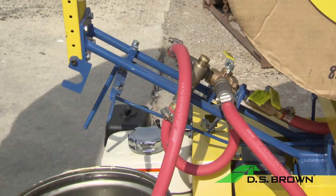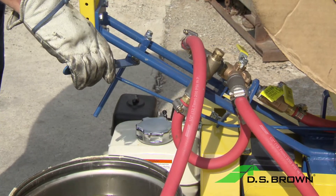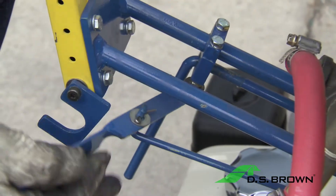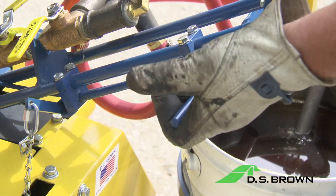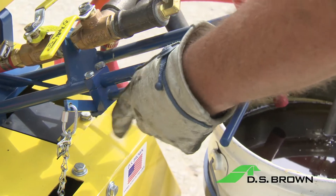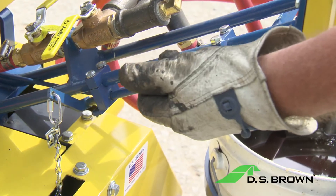The handle shown here controls the up and down position of the machine. In this position, it is down on the deck. The engagement clip locks it in place, thus preventing disengagement from the joint. This lever controls the start and stop of the machine. Picking it up and pulling it back starts the machine. Picking it up and pushing it forward stops the machine.